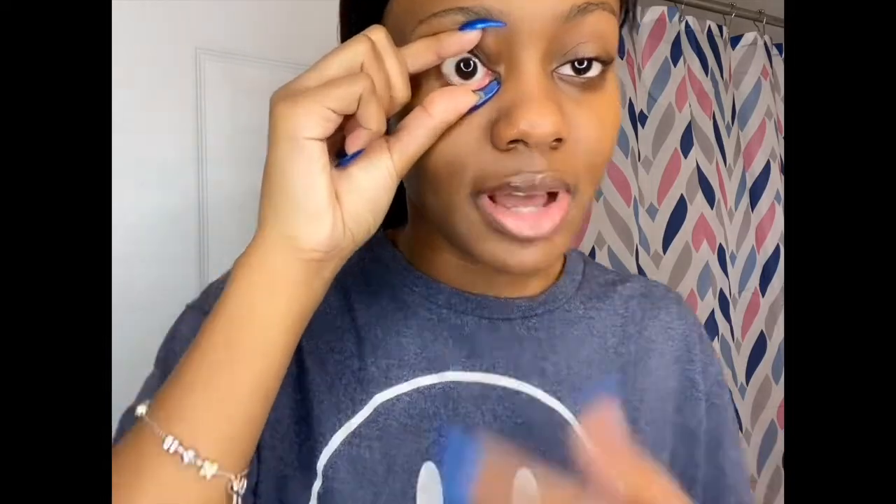I'll just squirt some solution into the case like so, then open the contact. I try to put the contact inside of there but sometimes it doesn't work — be careful because you can easily break these. The technique I use: I take my left hand, these two fingers, and push the lid up, then push the lower lid down so my eye is opened up. Then I use the pointer finger to put the contact in.